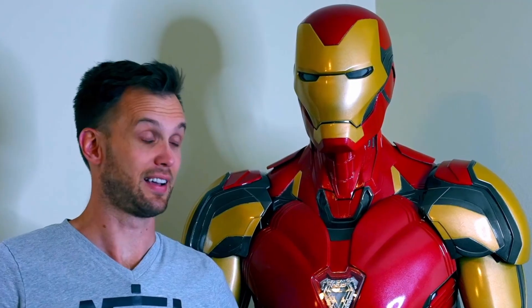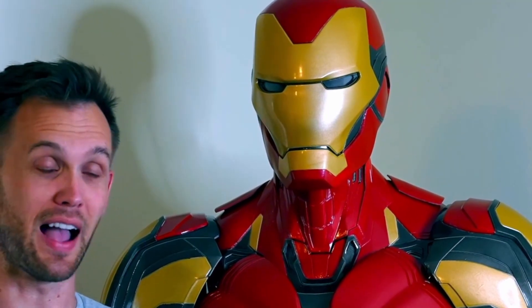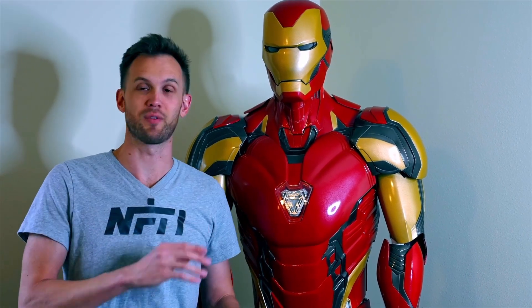Getting the suit wearable with all the electronics went pretty well. I headed down to WonderCon in Anaheim, invited by Frank from Frankly Built to join the Iron Idiots as they walked around. If you haven't been to WonderCon and you're into cosplay, this place is like the holy land. I was blown away by the number and quality of cosplays — some of the most creative, highest quality, and funniest stuff I've ever seen.